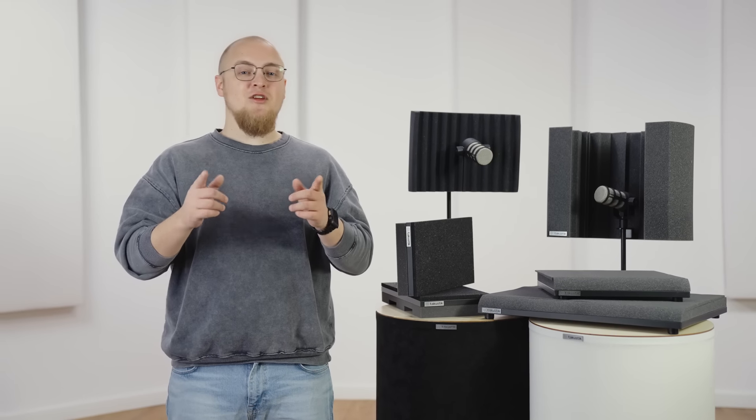What's up guys, Jonas here, and today we are going to take a closer look at our top 5 studio gadgets. Let's go!